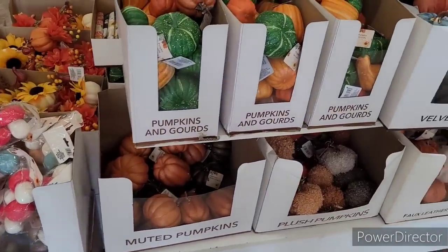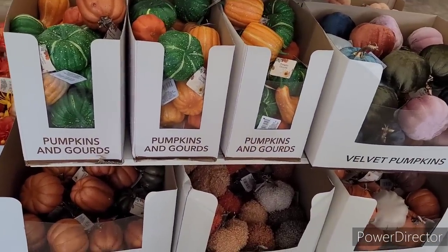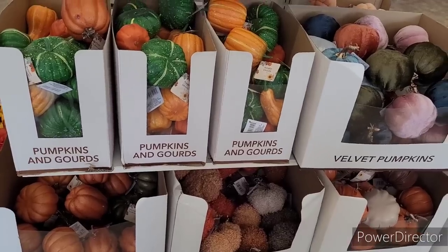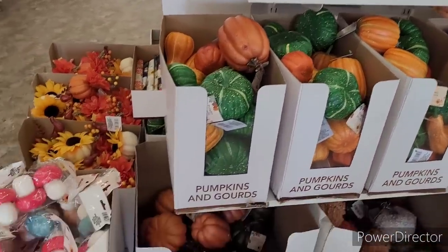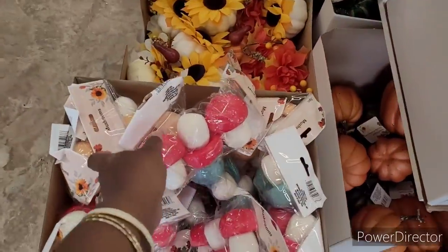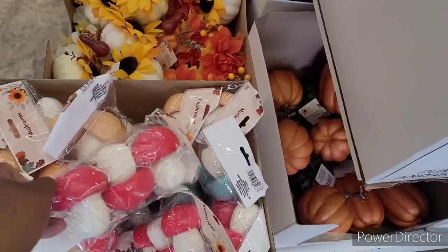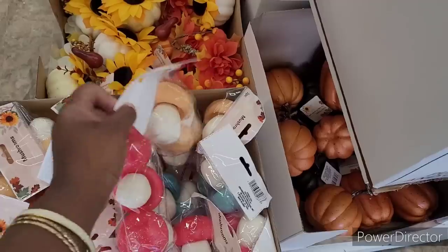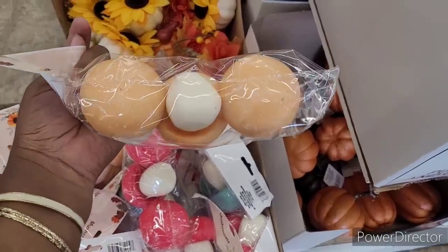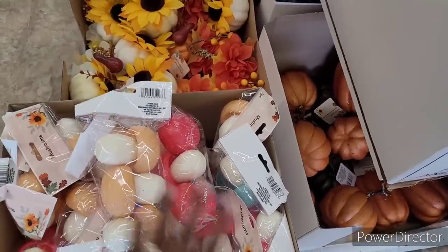Alright y'all, so we're in our next Dollar Tree. Here's the pumpkins and the gourds — muted, plush, faux, and velvet. They have those up there. Here's the shrooms. They have different colors — they have the red, they have the teal, they have this kind of like orange sherbet right there.